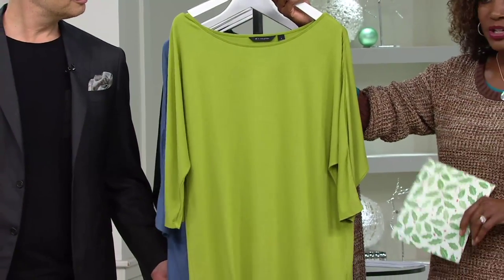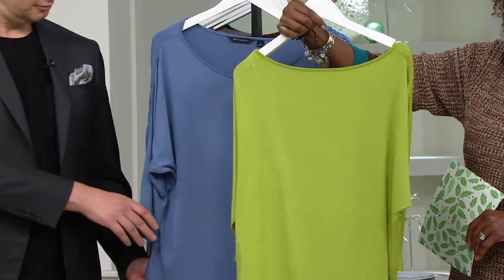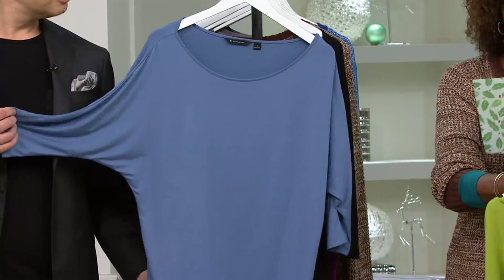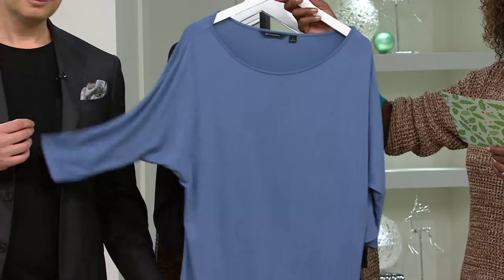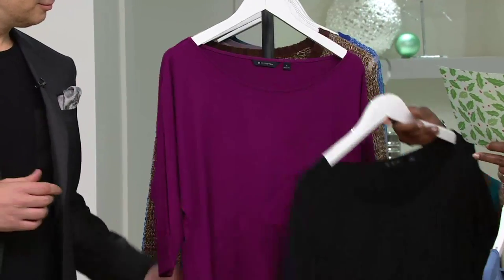This is your lemongrass. We're going to make it easy. All of the colors are available in extra small through 3X. Next is the dusk blue. We have black — the essential. And orchid.